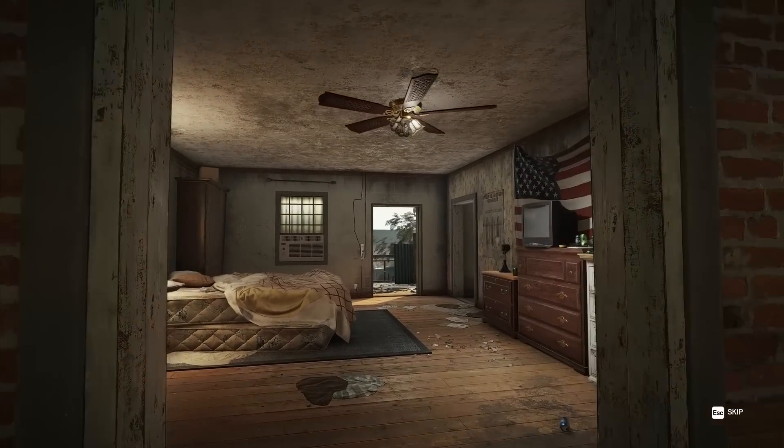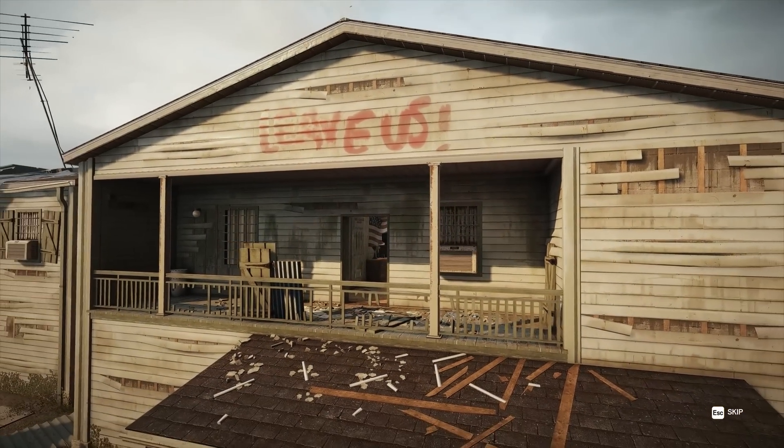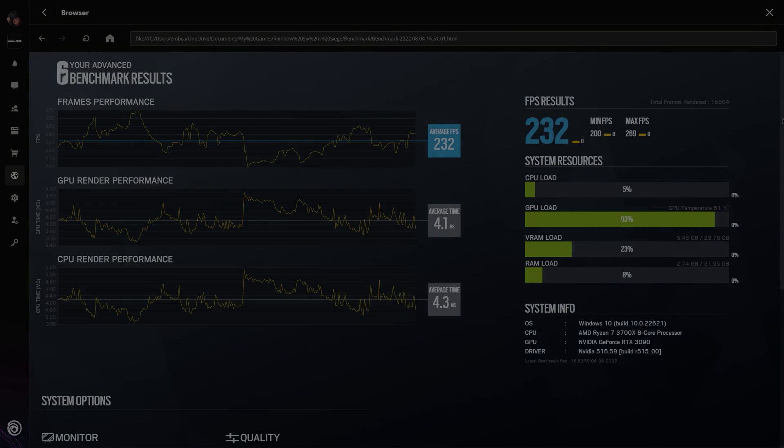Starting with a bit of an older game, Rainbow Six Siege. Even though the game is almost 7 years old, it still looks great, and when all the settings are maxed out at 1440p, you can get an average of 232 FPS, which is really amazing, especially compared to some of the other benchmarks you'll see in a second.